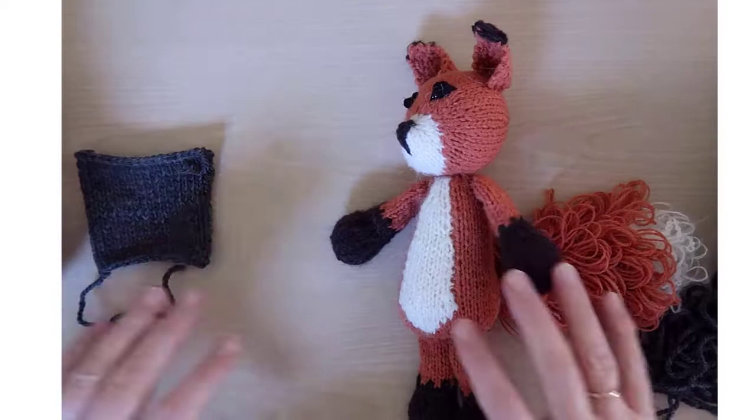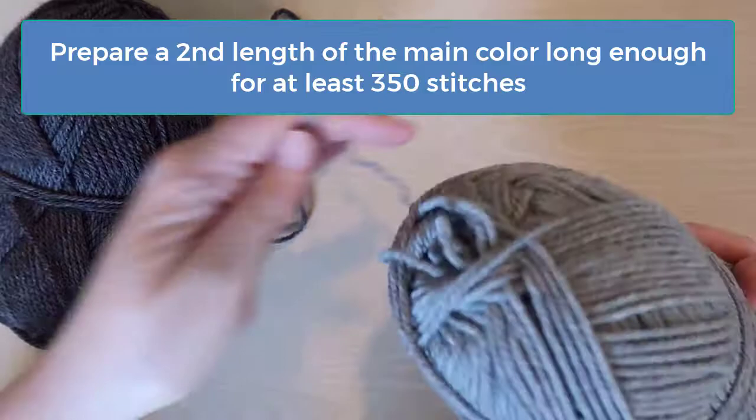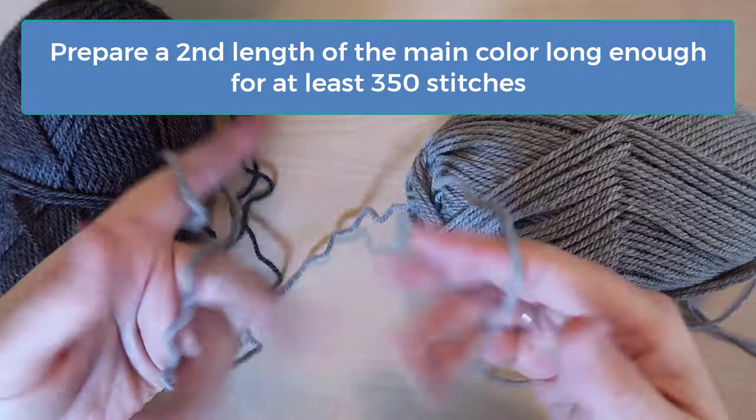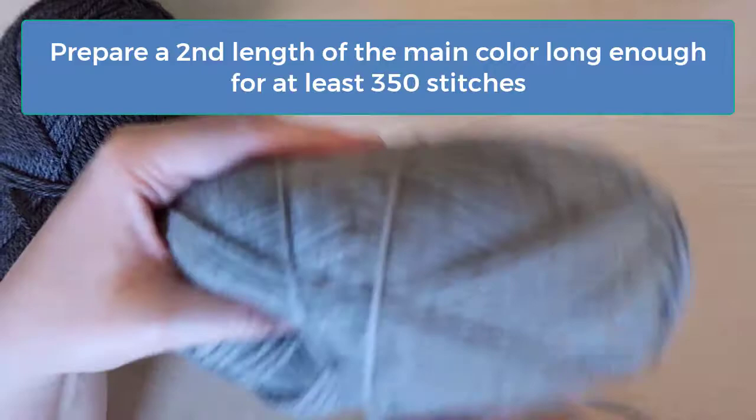Okay, now let's walk through the pattern for a body with a different colored stomach. Before you start knitting, you should make sure you have a length of yarn in the main color that's long enough to knit about 350 stitches. You'll begin using this on row six where the intarsia technique starts. The easiest way to get the second length of yarn is to either use a second ball of yarn or find the other end of the skein you're working with and simply knit with that.